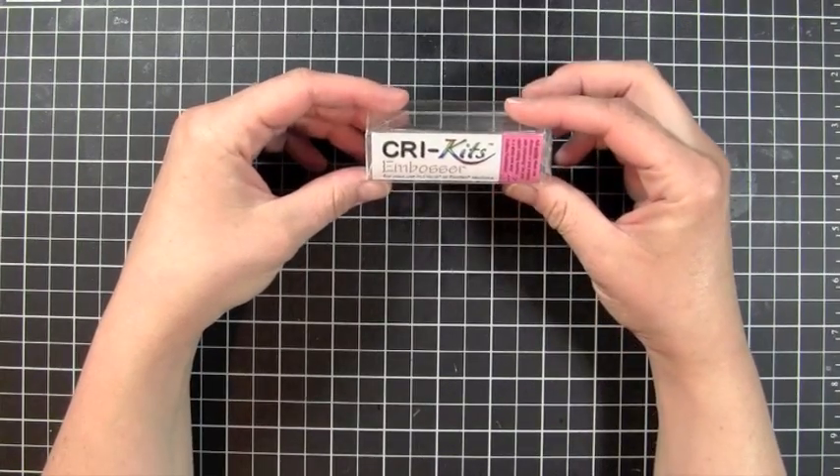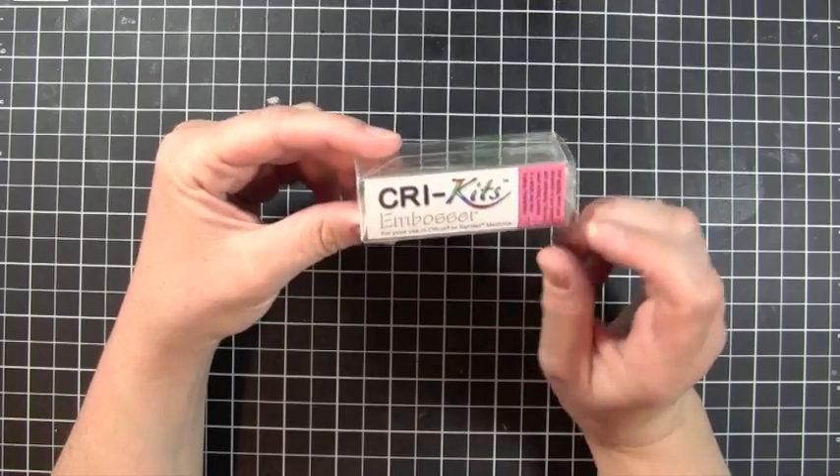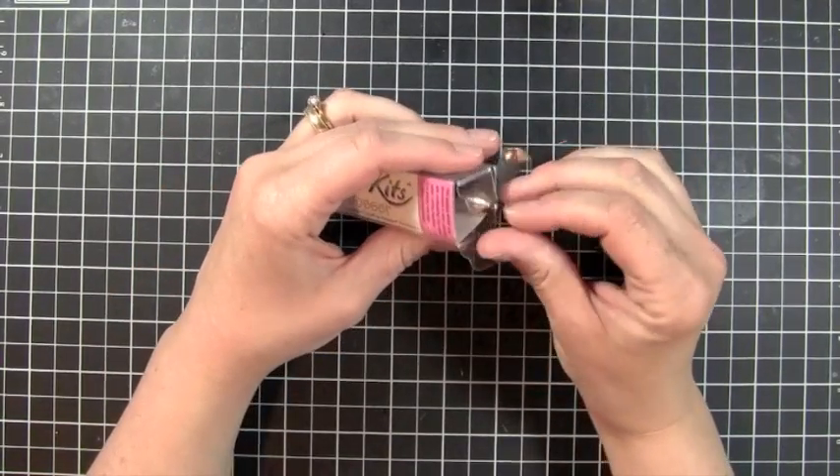Hey everybody, it's Kristina from Creations with Kristina and look what I have — a Cricut embosser. This thing is so cool. Let me just show you.